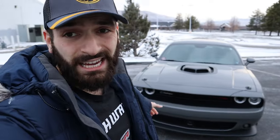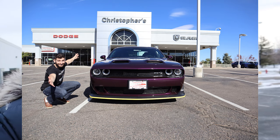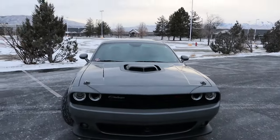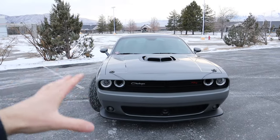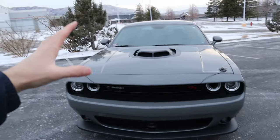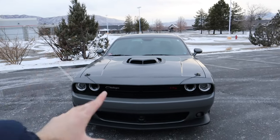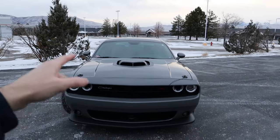If you guys have been a follower or subscriber to the channel you'll know that this 2017 Dodge Challenger 392 Hemi Scat Pack Shaker is for sale because I recently purchased a brand new 2020 Dodge Challenger Hellcat Widebody. So unfortunately that means the content with this Scat Pack is limited on the channel, but I figured now would be one of the best times to talk about the top six mods — five plus one — that I'd recommend if you own a Dodge Challenger.